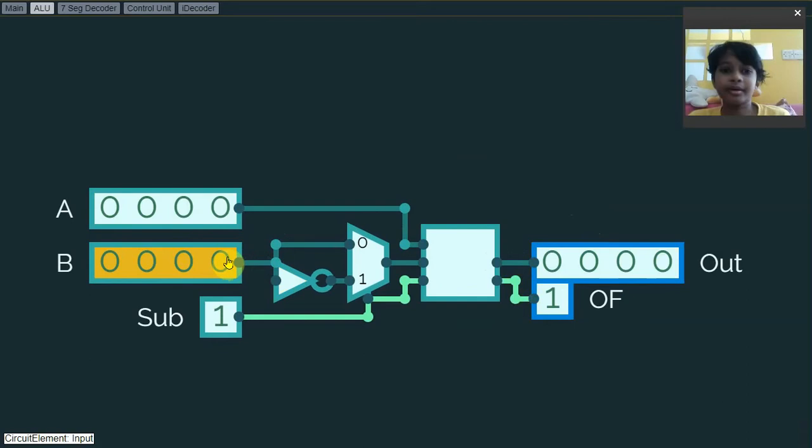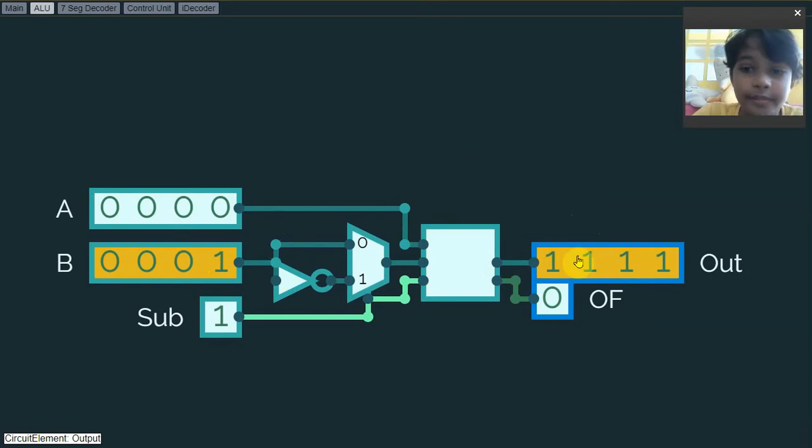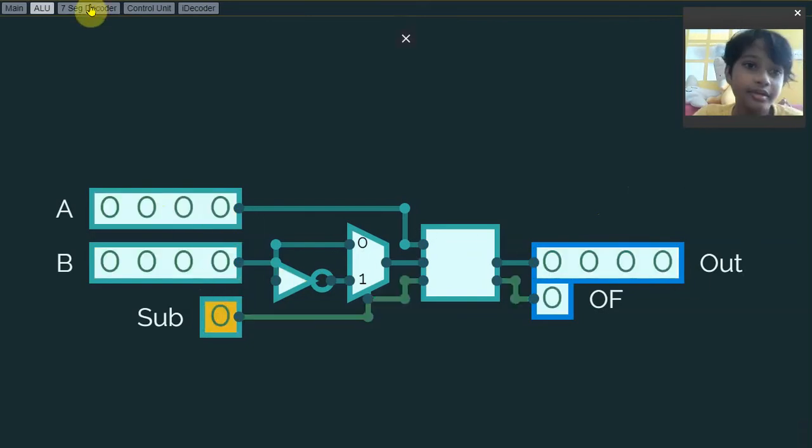This last bit in the 4-bit is actually negative 8. So if I want to try 0 minus 1, all these bits will turn on. For example, 7 plus negative 8 equals negative 1 — so when all these bits turn on, it will be negative 1. Then 6 plus negative 8 equals negative 2, and 3 minus 1 equals 2. That's how the ALU works.